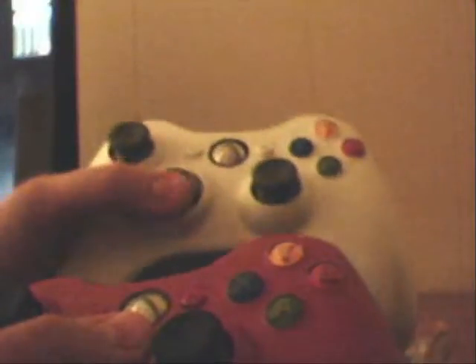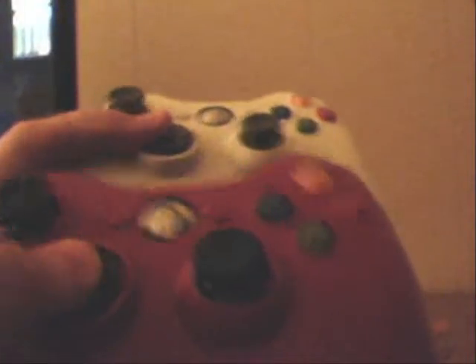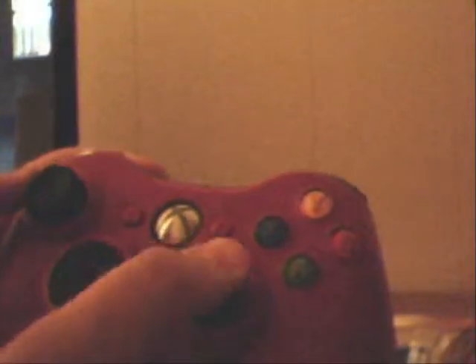As I've heard from people, yeah, the d-pad's pretty loose compared to the other controllers. Here's my regular controller — it's not a big difference, but it's definitely way more loose.